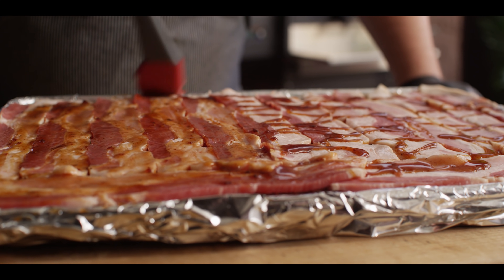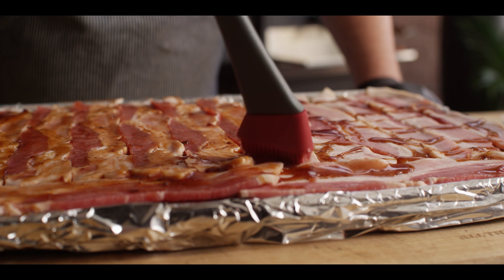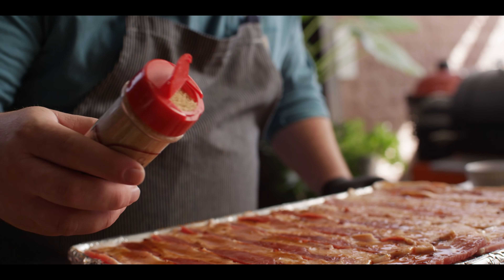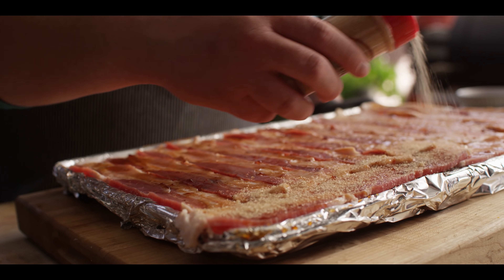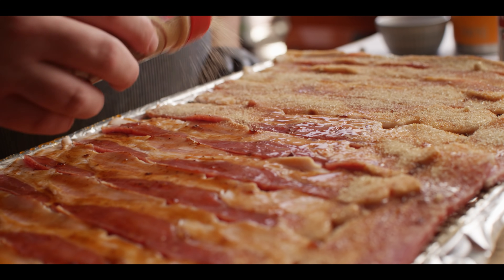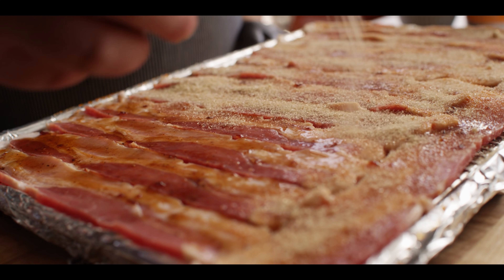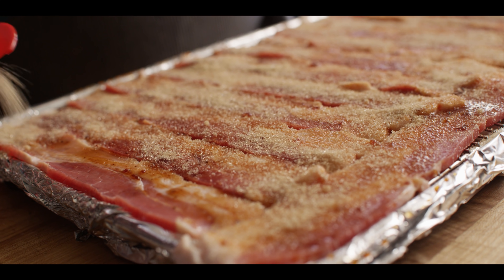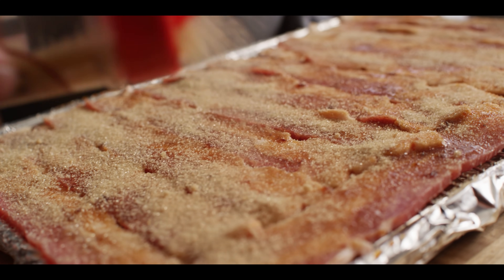It'll all melt together in the end. For the sugar, we're using a smoked maple turbinado, so it's gonna add that maple flavor, which obviously goes great with bacon anyway. And it's smoky. Another popular choice is just to use brown sugar. But you're gonna go fairly generous — it takes quite a bit for it to actually candy the top of that bacon.